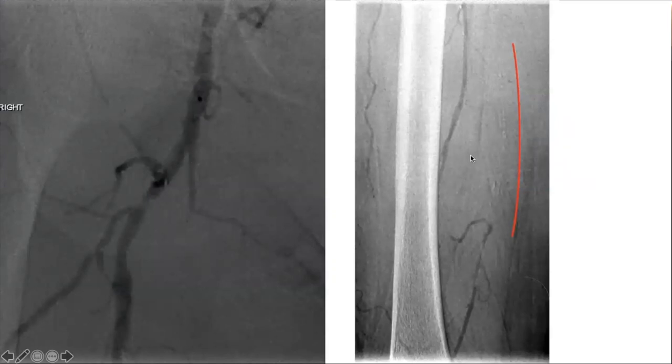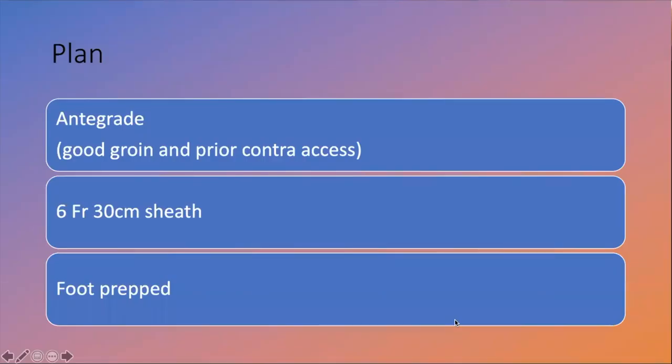You can see there's an SFA occlusion that includes all the way — there's some calcium — all the way to the distal SFA, proximal pop. This is that Hunter's canal, that high level of flexion zone. My plan, since I've already had the angiogram previously, is to go antegrade, because I have enough running room in the common femoral into the SFA. That's one thing you have to consider: if you have a flush occlusion of the SFA going down that same side, you're not going to have a lot of room to get your sheath in.